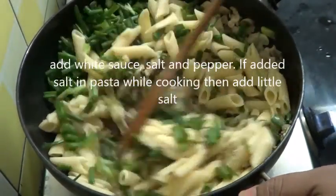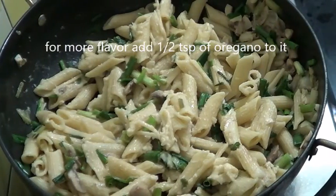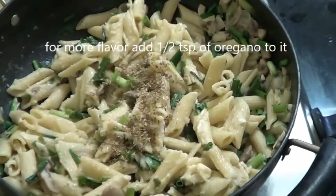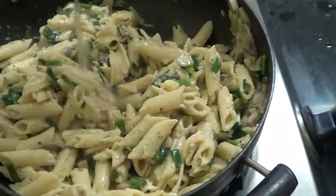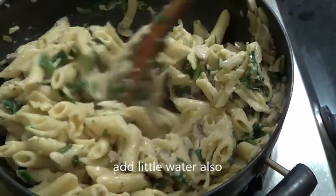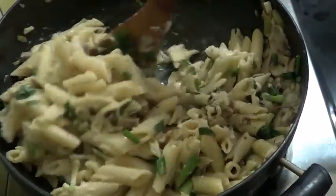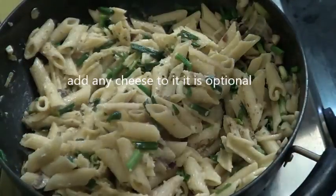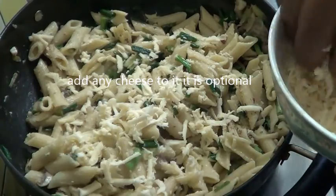So now mix this. For more flavour you can even add oregano to it — about half a teaspoon I have added. You can also add a little water to it. Mix this well and leave it to cook for a minute, then add a little cheese.